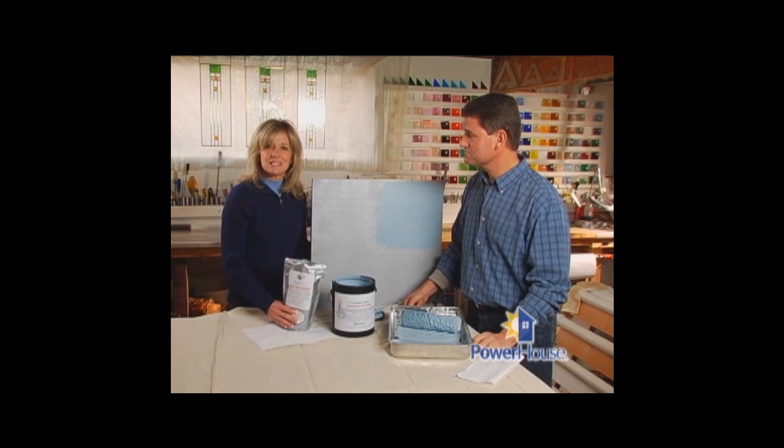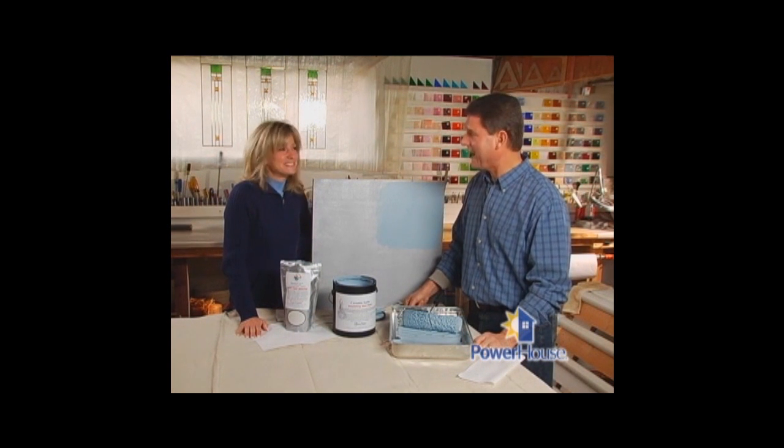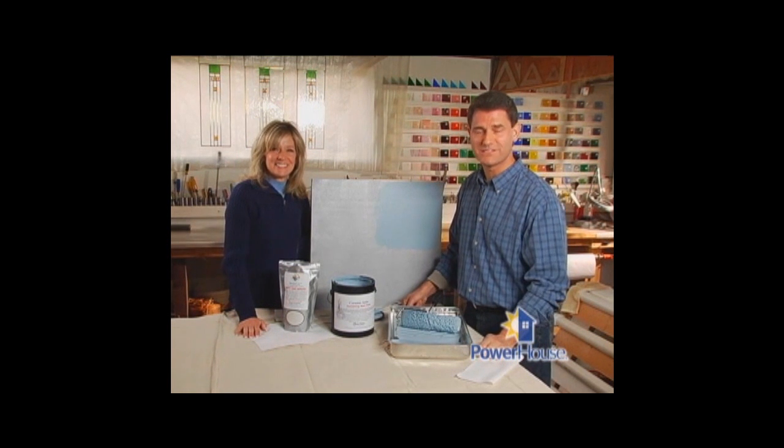Once the paint dries, it will have a slightly textured surface compared to normal paint, but you won't notice the difference — except in your energy bill. Some great high-tech information. Stay with us; we've got more power tips still to come.